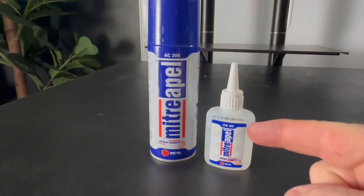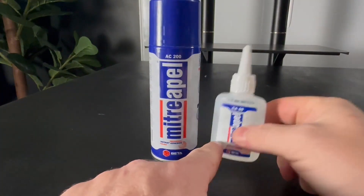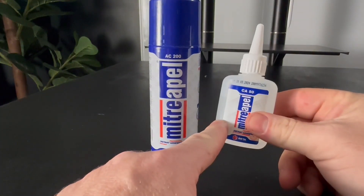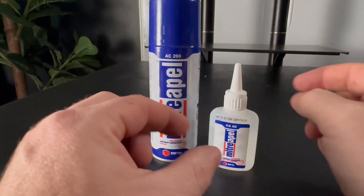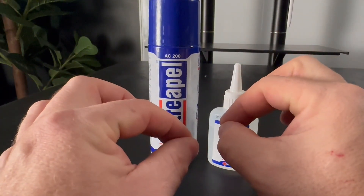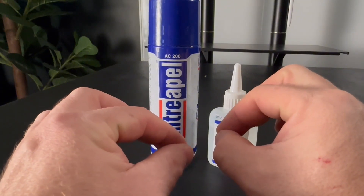If you need a piece of wood to instantly stick together, this is going to be the deal. What you're going to do is put your glue on first, get your pieces together, and once you get your pieces together, spray the activator. Once it hits the activator, just a couple seconds later, it is fully cured into place.